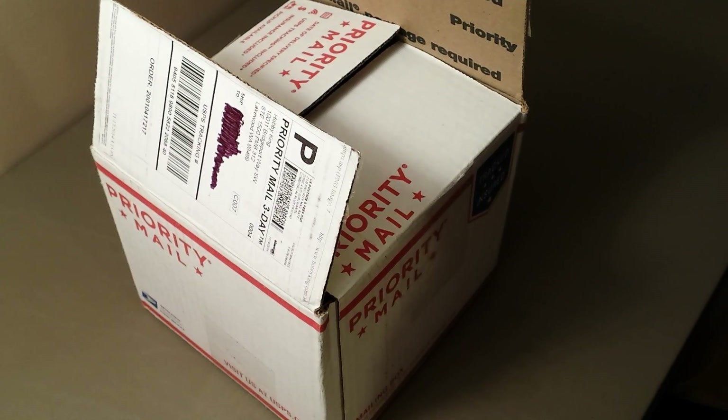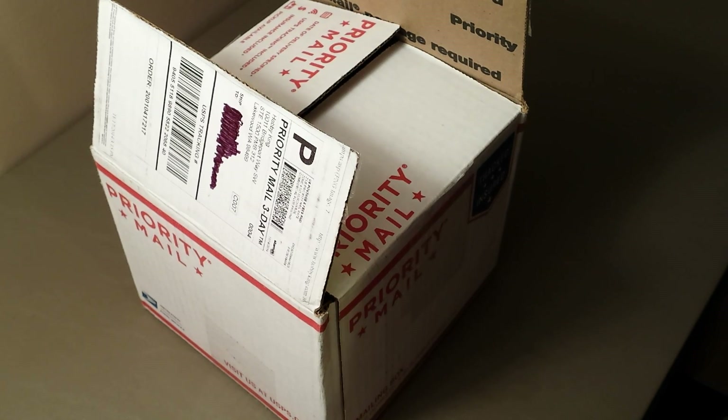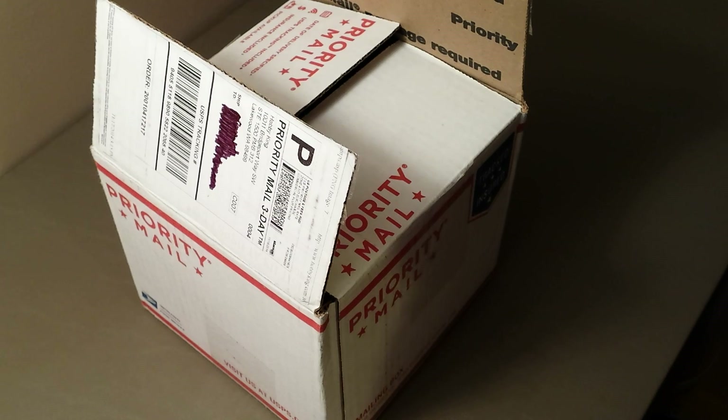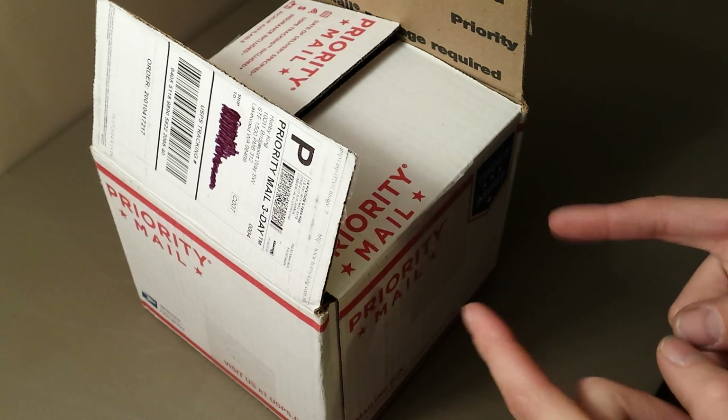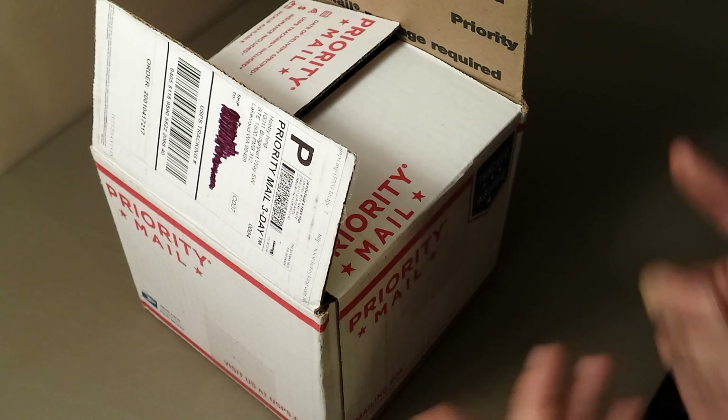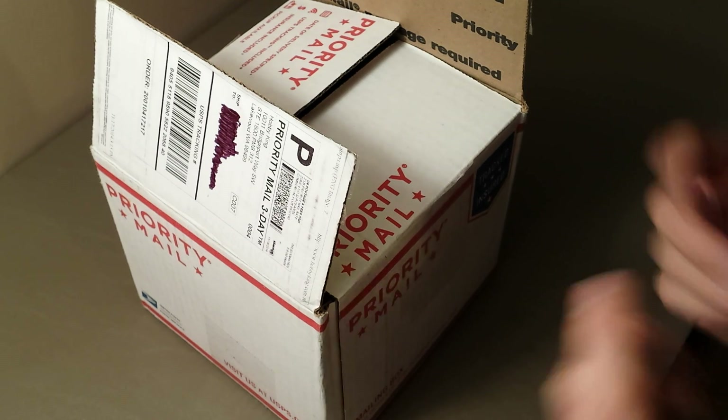Okay guys, I'm getting ready to do an unboxing of our motor speed control combo that I'm going to put in my 1/8th scale e-buggy that I'm going to build. I should be getting that tomorrow, which I'm totally stoked about. I'll be doing an unboxing, review, build, and all that, which will include what's in this box and more.